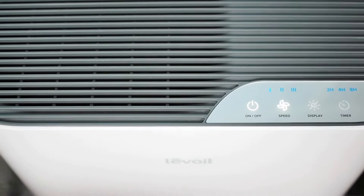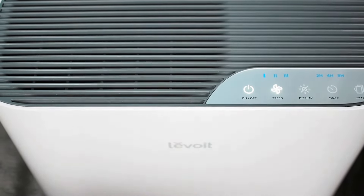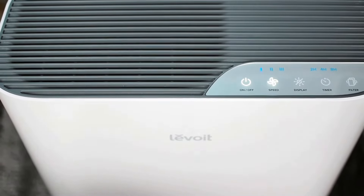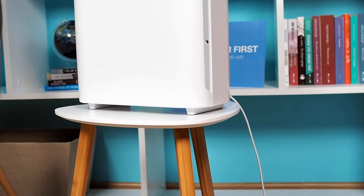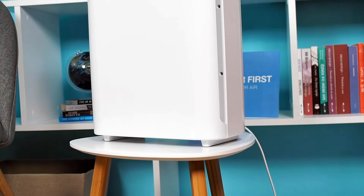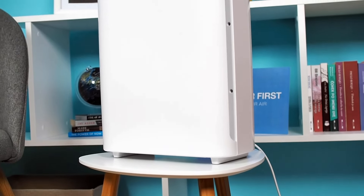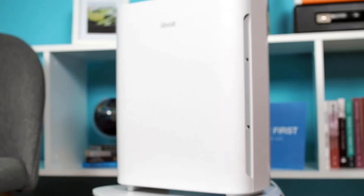The model tested in this review is white, except for the grills and the control panel on the top, which are gray. Overall, the Levoit Vital 100 is a stylish air purifier that fits easily into almost any environment. For more information, see the in-depth review at airpurifierfirst.com.